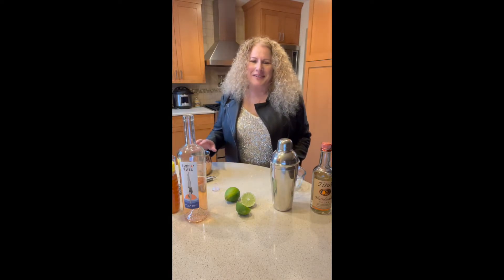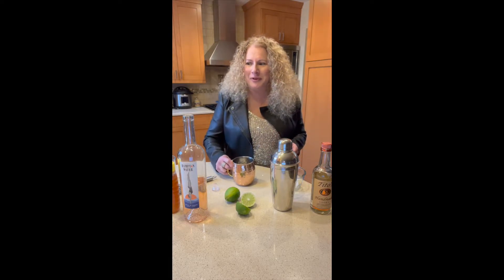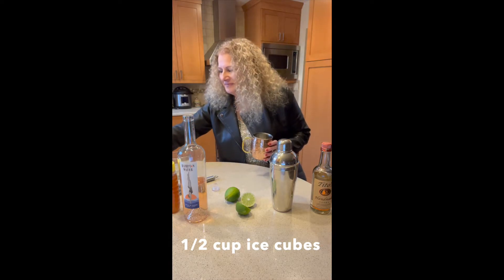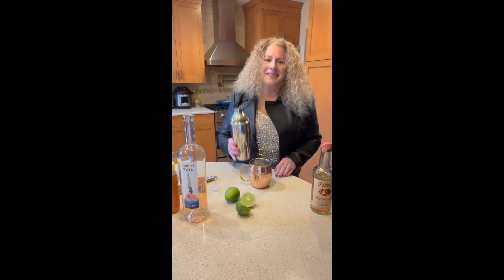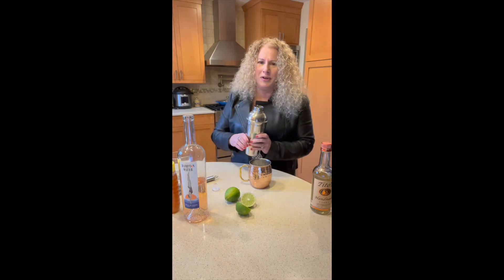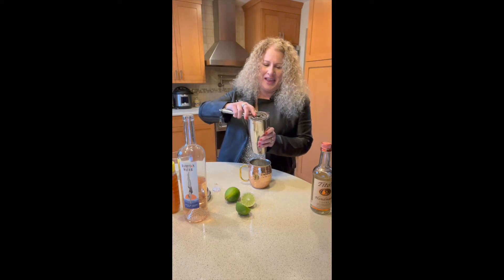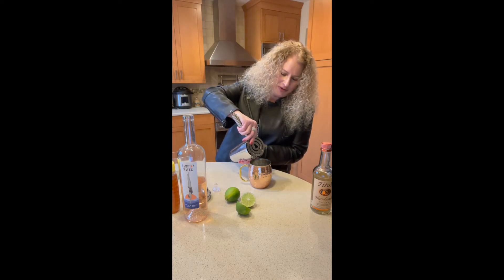Now it's time to pour our drinks. Grab your copper mule mug — if you don't have one, don't worry, you can always use a lowball glass or a stemless wine glass. Next you'll add a half a cup of ice. We'll take our cocktail shaker; it already has a strainer on top, or you could take the top off and use a cocktail strainer. Hold it down and we'll pour out our drink.